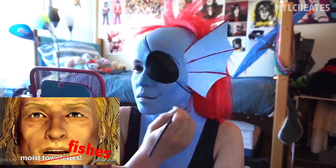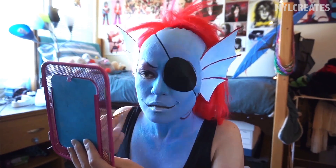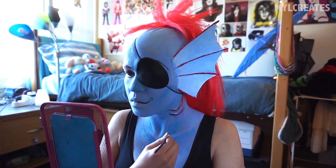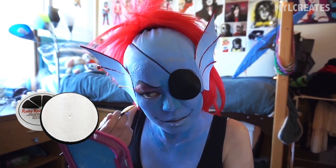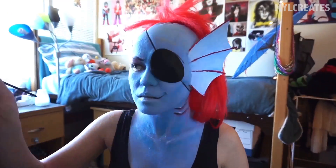Fishies are moist, so they glisten and stuff, which means plenty of shiny lines — or what others call highlights. So I'm taking my white face paint and marking areas like the lips, the edge of the mouth, the nose, and just about any part of the face and neck that bumps out.